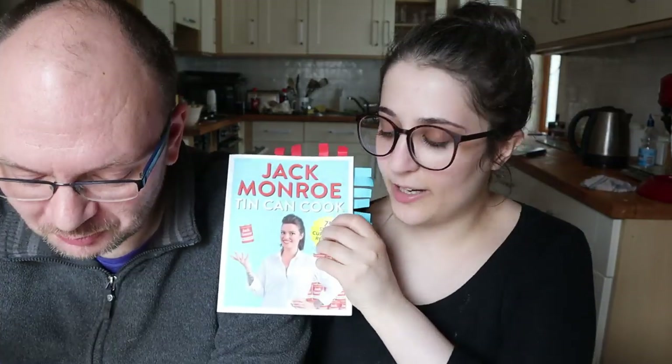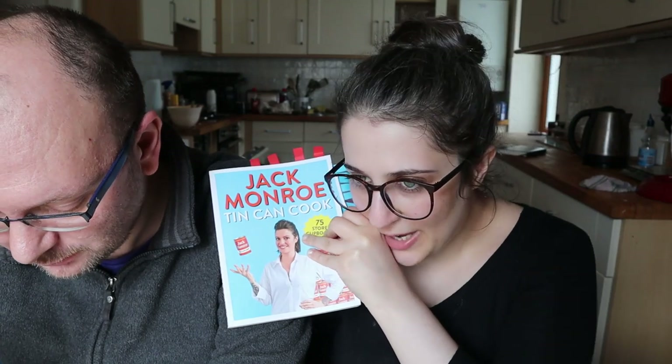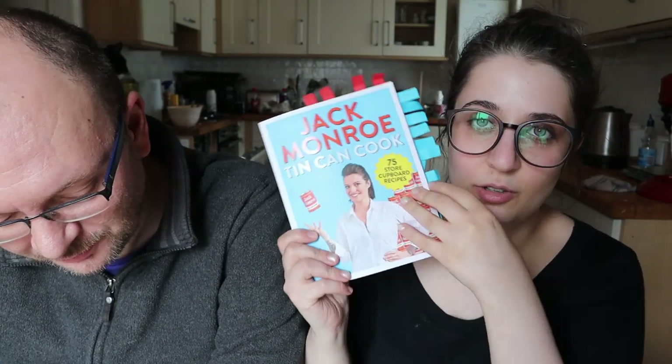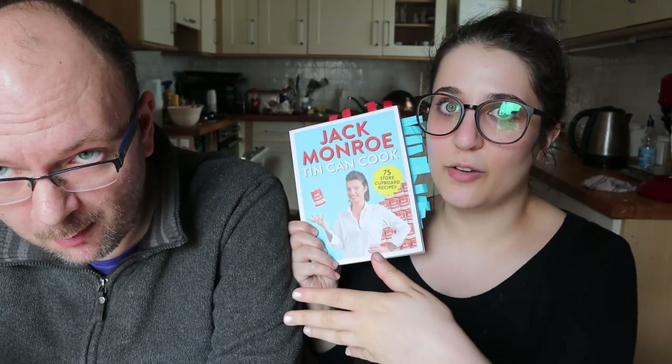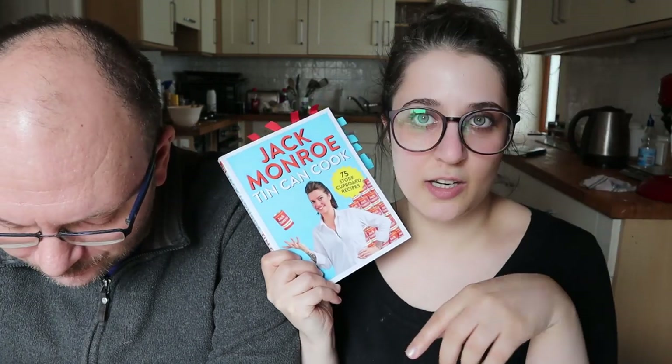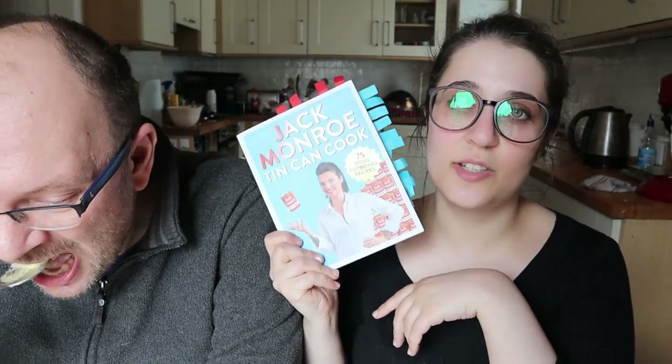I was a bit suspicious about using canned custard because I didn't even know you could get it in a can, but actually it's perfectly fine. The rhubarb is delicious — I really like rhubarb. You can get the book on Amazon — links in the description. Jack Monroe also set up a donation page so you can donate this book to food banks for their users. If you think this might not be for you but you still want to give it to someone, please use that link to donate. I'm just going to finish the crumble — thank you for watching, bye!